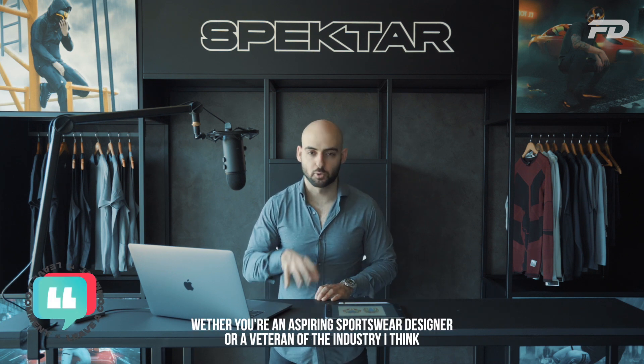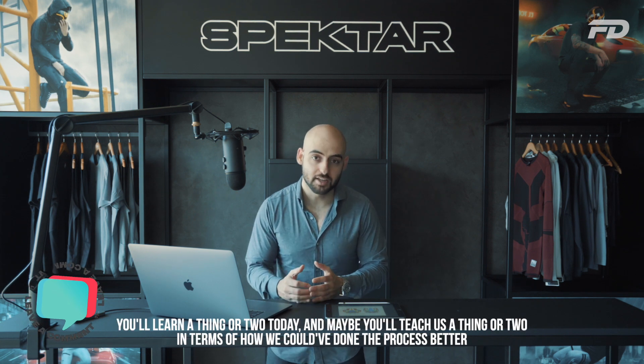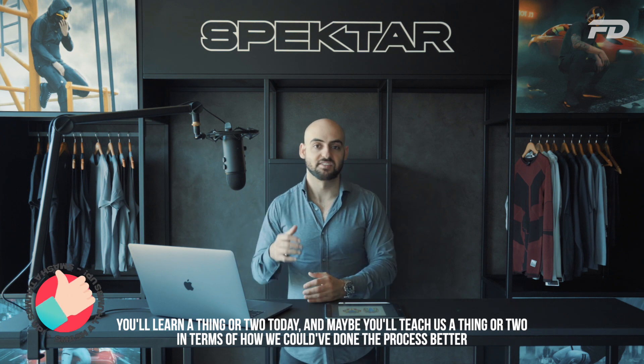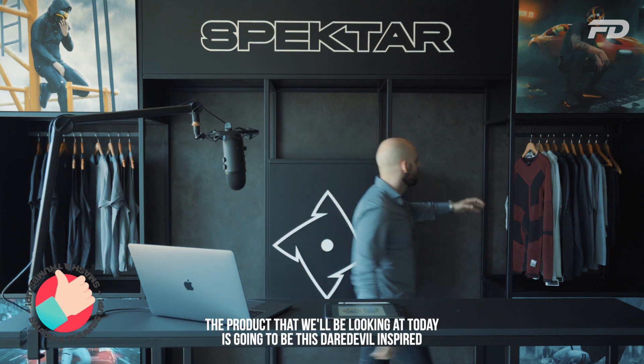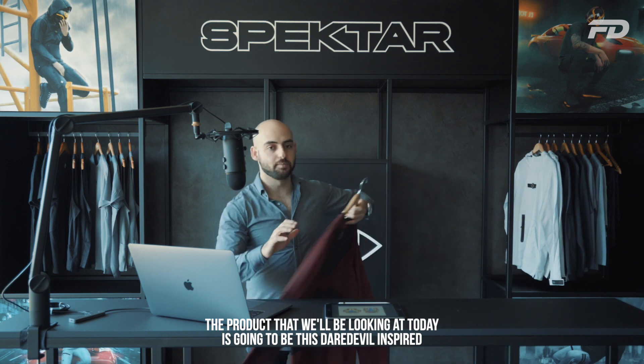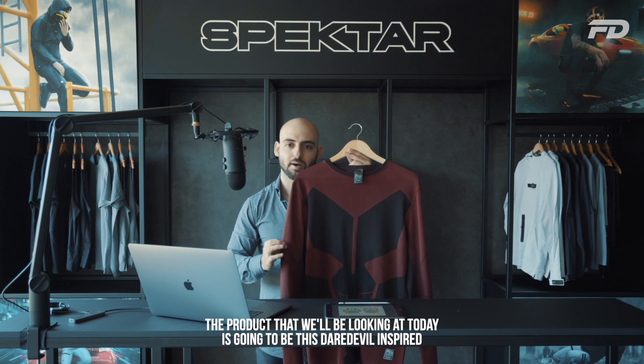Whether you're an aspiring sportswear designer or a veteran of the industry, I think you'll learn a thing or two today — and maybe you'll teach us a thing or two in terms of how we could have done the process better. The product we'll be looking at today is this Daredevil-inspired seamless knit compression top.